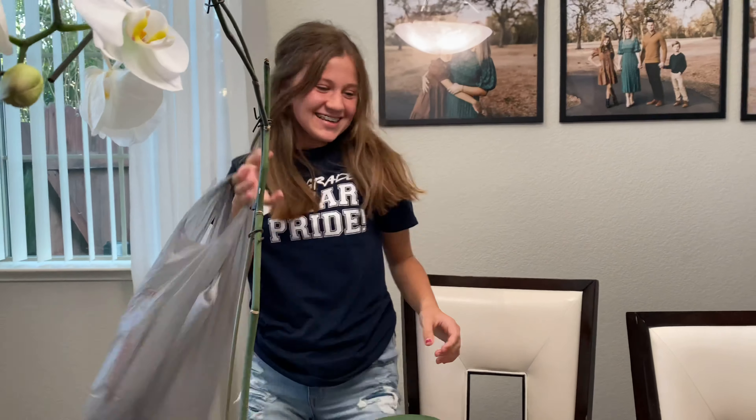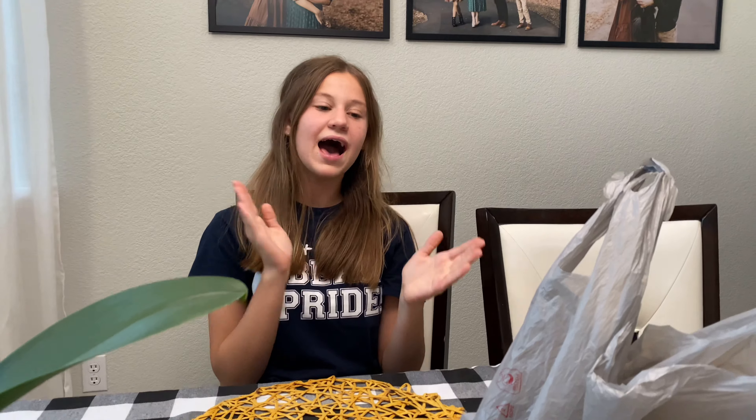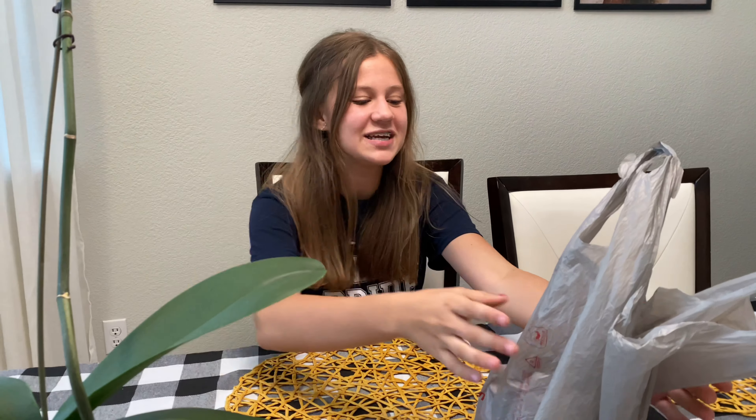Oh hello guys, didn't see you down there! Welcome back to my YouTube channel. Today I have another video for everybody — I'm gonna be doing another craft video. If you guys probably saw in my previous video, I did a 99 cents challenge craft with my brother, but today it's just me.